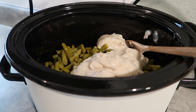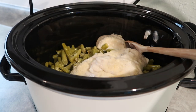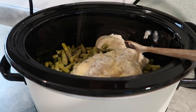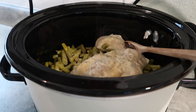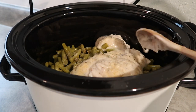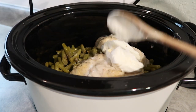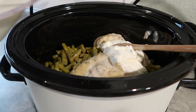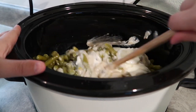For our seasonings we're going to do a little bit of garlic powder — you could also throw in some onion powder, but I'm going to skip that — and then some black pepper and some salt. We're also going to add roughly about a cup of sour cream, and then three-fourths cup of milk. Just pour all of this right in and give it a good stir.